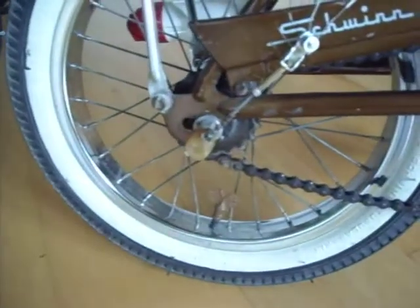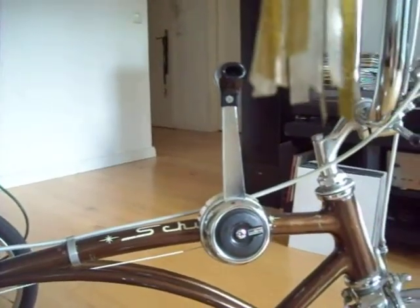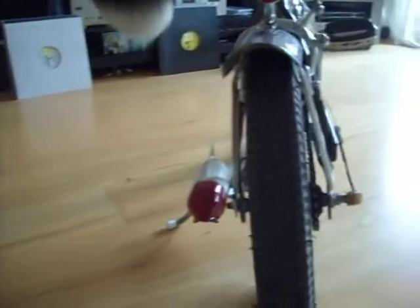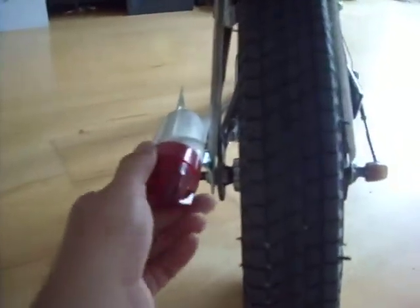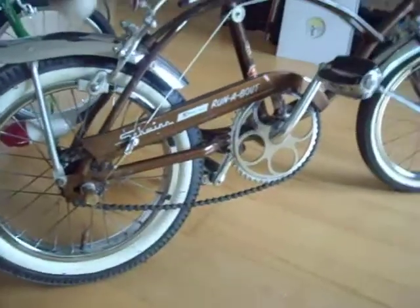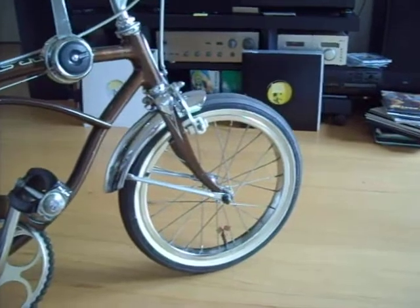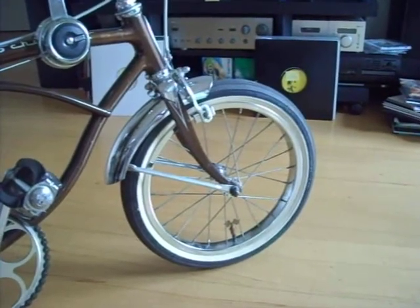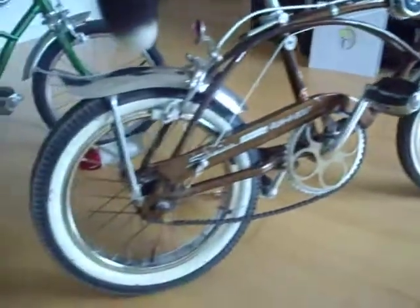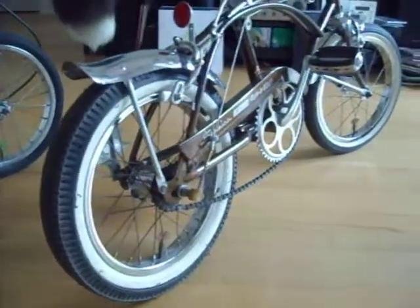I added a couple of things. I have this Stuntour shifter instead of the Schwinn stick shifters. And there's also a Delta light in the back, one of these rocket lights. Both bikes contain the usual S7 and S2 rims, and the nice thing on this bike is it contains the superior Schwinn front tire, which is a 1.75. And in the back there's this super wide 2.125 back tire, a gripper slick.